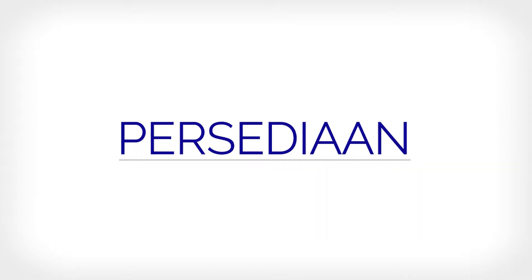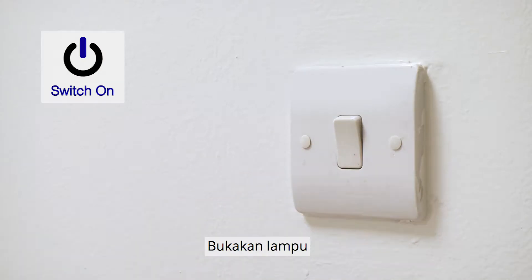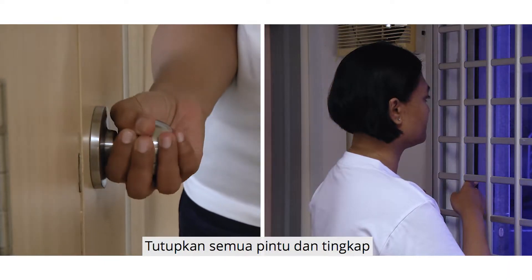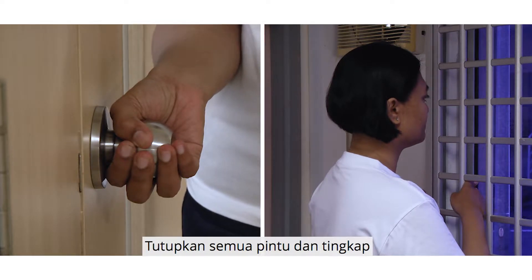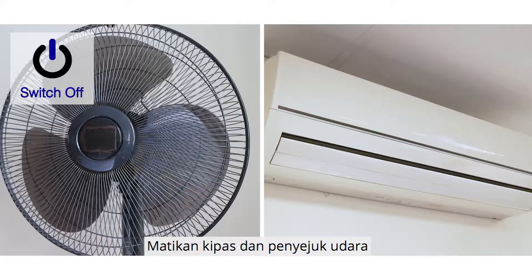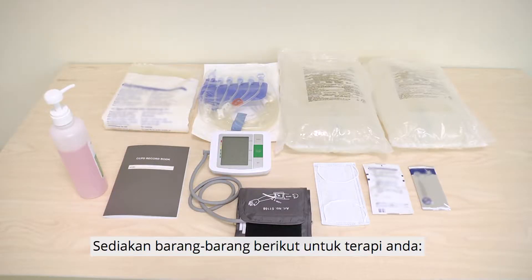Preparation. Switch on the light. Close the door and all the windows. Switch off the fan and air conditioner. Prepare the following items for your therapy.